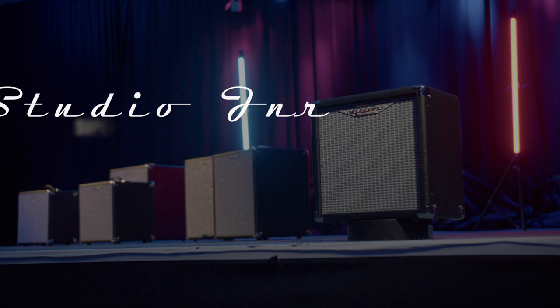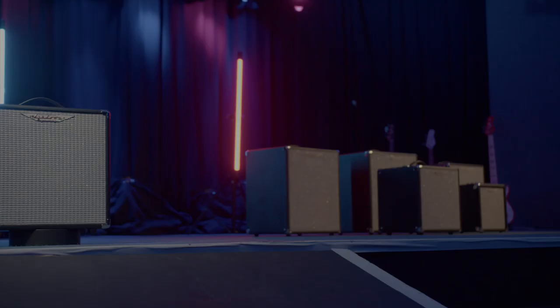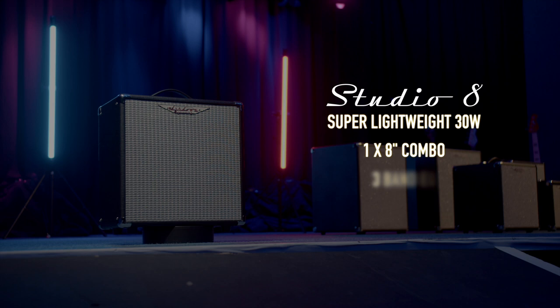The Studio Junior is our most compact combo, ideal for the bassist in search of something that takes up very little space but still delivers enough volume to jam. The Studio 8 offers a larger cabinet and added speaker mute for silent practice.